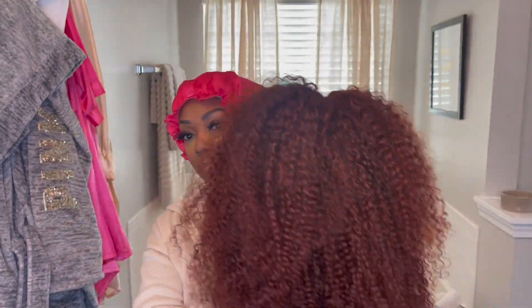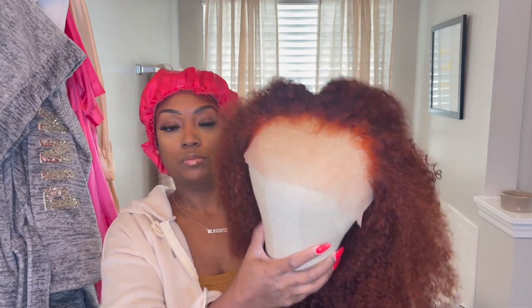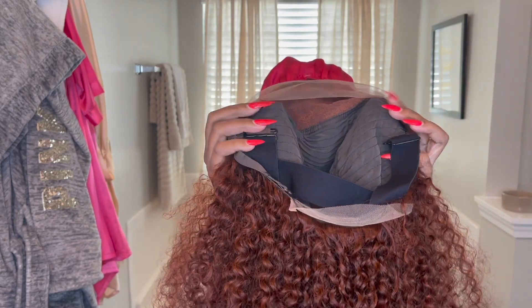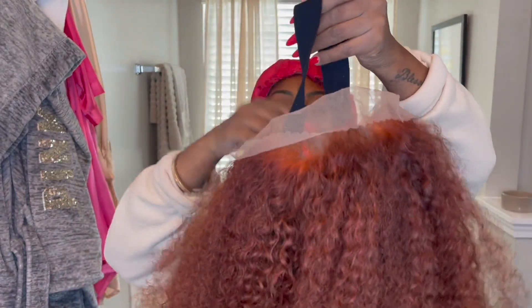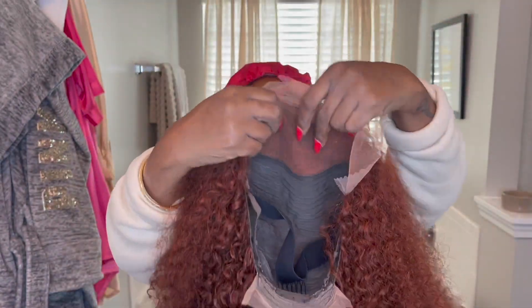This is what the back looks like — you can kind of get an idea of the original curl pattern. I'll get to the roots later. This is what the inside of the wig looks like: you can see it's transparent lace, it has combs on the sides, an elastic band, a comb at the back, and that lace at the back that I never know what it's for.